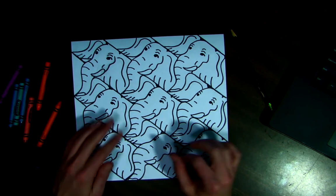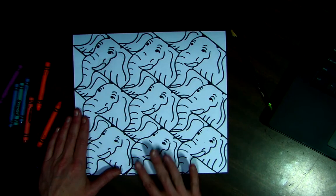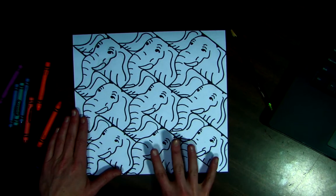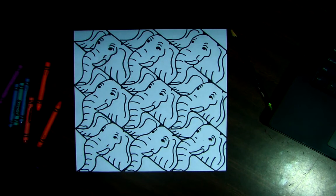So any details you haven't finished, you can just draw those in, trace it with your black marker, and take your eraser and erase any of those stray pencil lines. You can use crayons or colored pencils, and the reason we're going to use those is because we can do a little bit of shading with our shapes as well, to make it a little bit more interesting to look at.